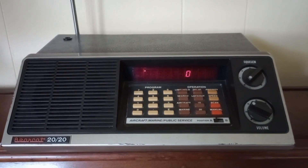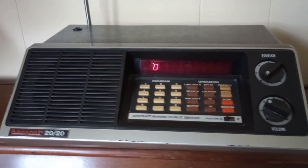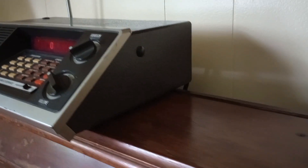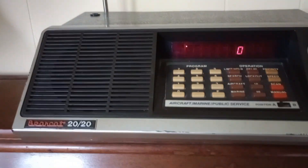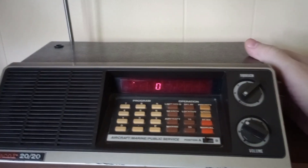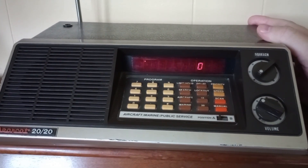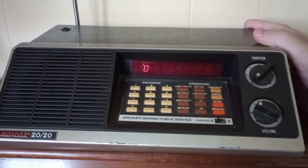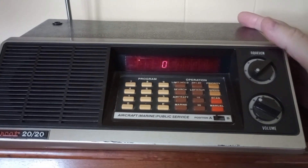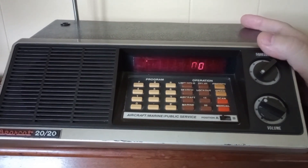It works reasonably well. Right now I have it scanning some police and fire dispatch frequencies that are semi-local to me. It's got a long antenna. It has a place in the back for batteries — two AA batteries to keep the presets. It has two banks of 20 presets that you can save. So I have the first 20 with some local police and fire dispatch frequencies. That's what it's scanning now.